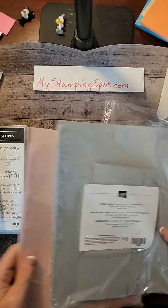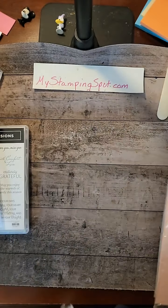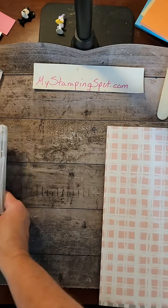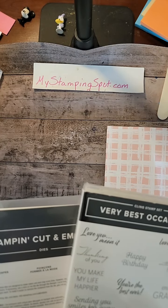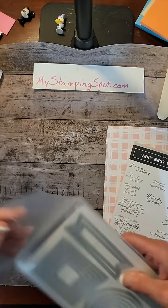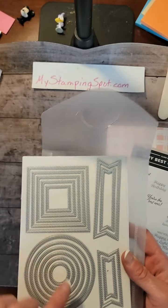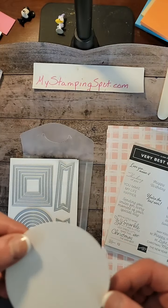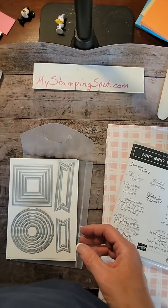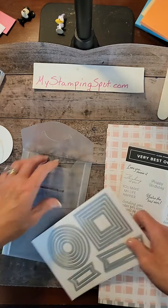I've pulled some Smoky Slate cardstock and some Blushing Bride cardstock. I'm thinking some layering. I also pulled Very Best Occasions and Stylish Shape dies — these are nesting dies with a stitch texture. I actually cut out some circles. Hopefully you can see the stitching on it. I cut out a few in case I make a mistake. But that's what I'll be using today.